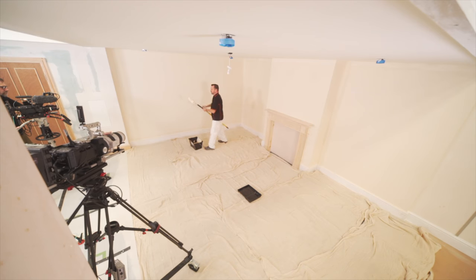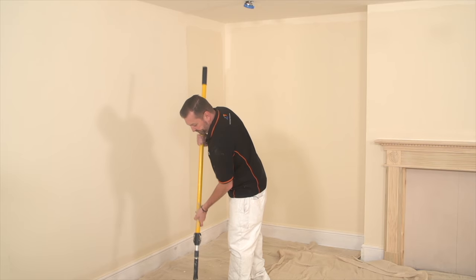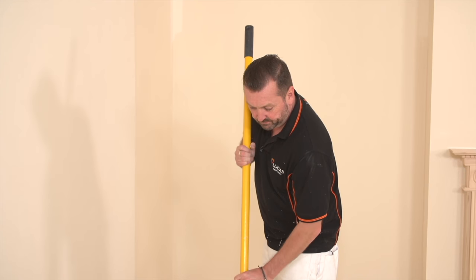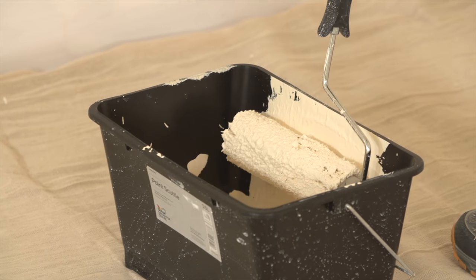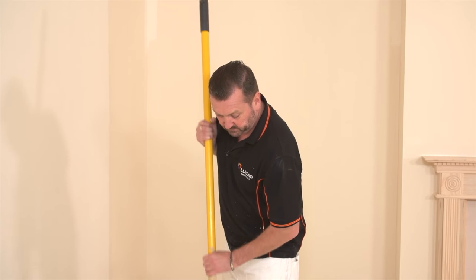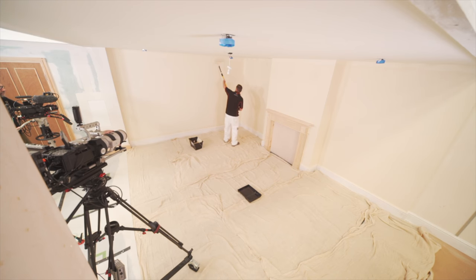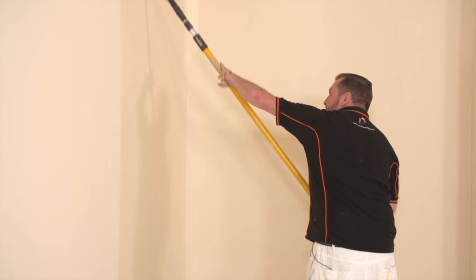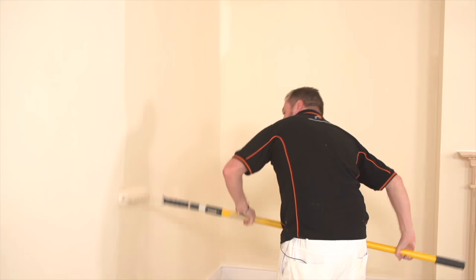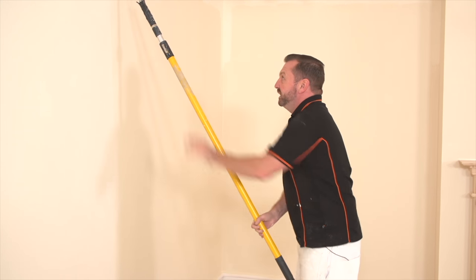Can you see how open that roller has become? I'm really going to spread this out now and you'll see how the roller goes really tight - it's not going to give us an even coverage. This is where your walls can go patchy. I'm really going to spread this out now - it's starting to go tight, I can feel it. I can feel there's no paint going on there now, and this is where you get patchy walls from.